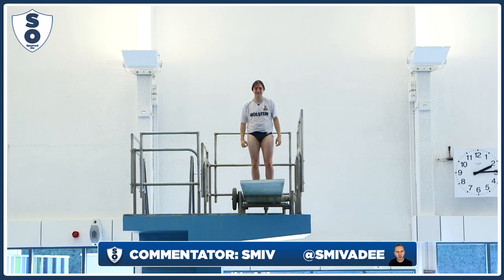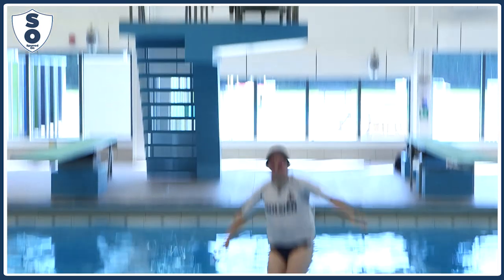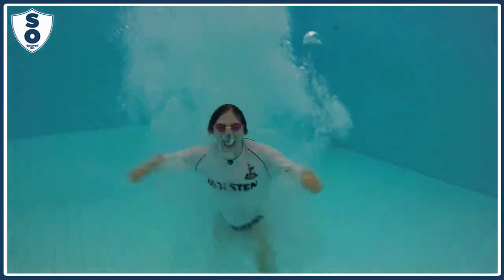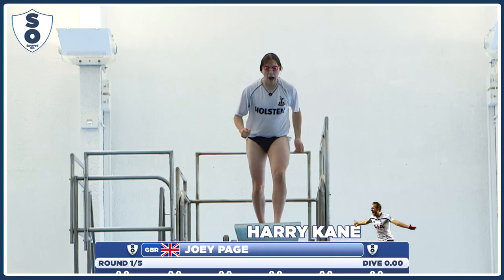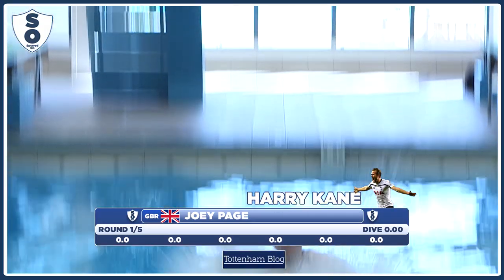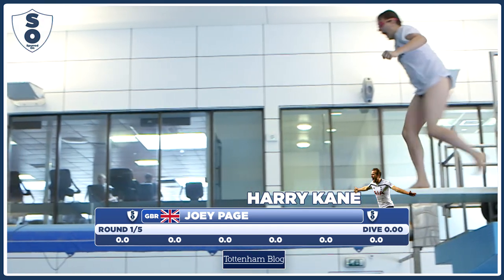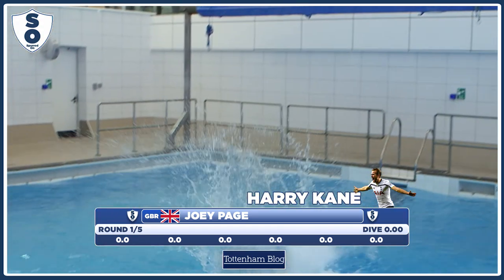Ok, so it's Joey, diving ball, budgie smugglers, retro Spurs shirt. Let's see what he's got. He's certainly made a splash and he's very happy with that one. Let's take a little look at that again in slow motion — it's beautiful as he approaches the edge of the board, jumps, arms wide open, into the pool. Reminiscent of Harry Kane against Arsenal last season, and the judges have gone zeros across the board — they must be gooners themselves.